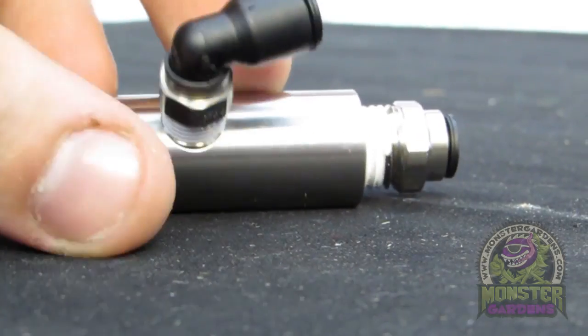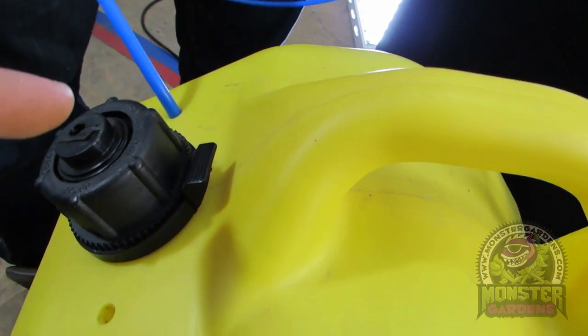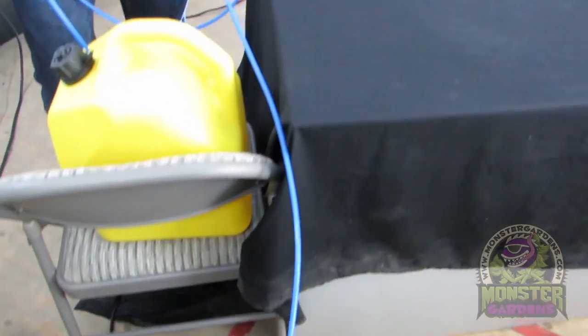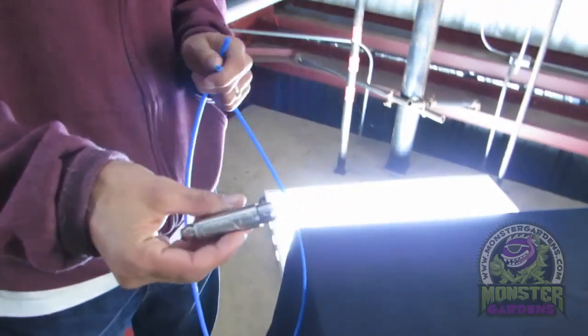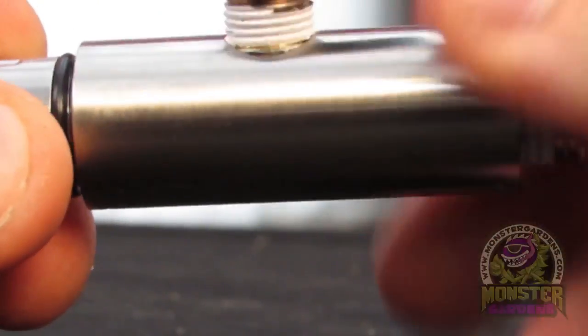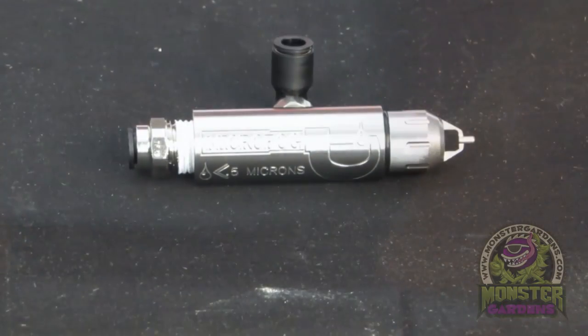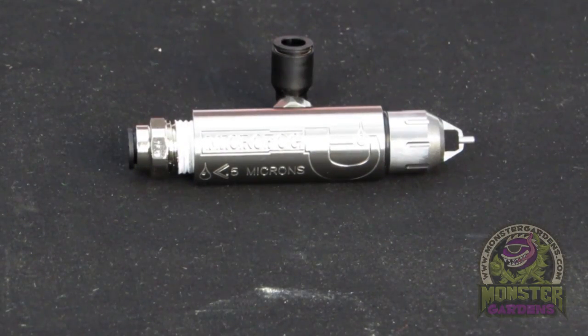It uses compressed air to siphon the water into the nozzle, so you don't need a water pump. It operates at around 30 psi, which makes sense because 70 psi is the threshold for living organisms — so things remain alive in the system. It remains at 30 psi even with a very high-end air compressor.